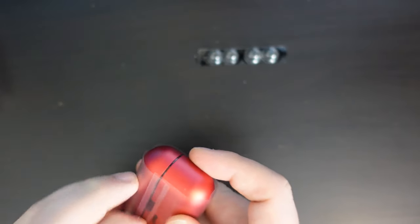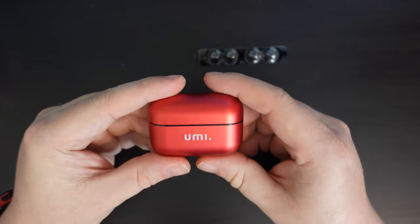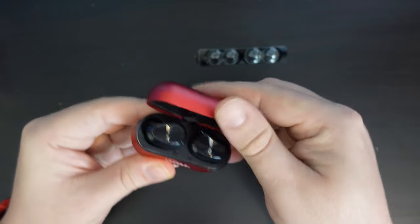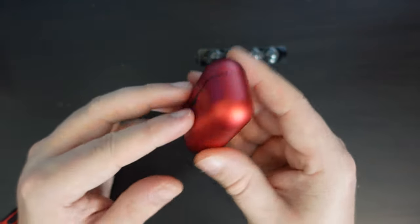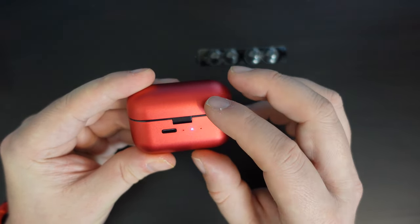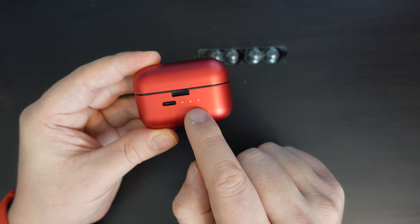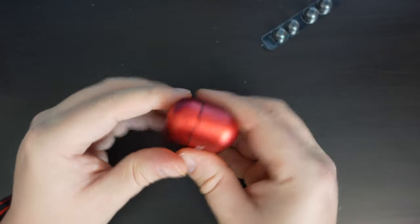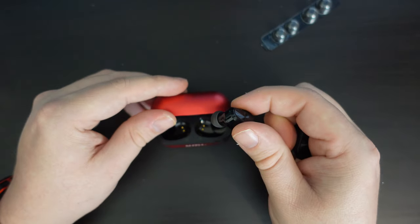Taking the plastic off, you can see it's a nice metal charging case. The earbuds have their own individual batteries, but the case is made of metal and contains a power bank that charges the earbuds when they're stored inside. It has USB Type-C charging and three LED lights to indicate both charge status and pairing status.